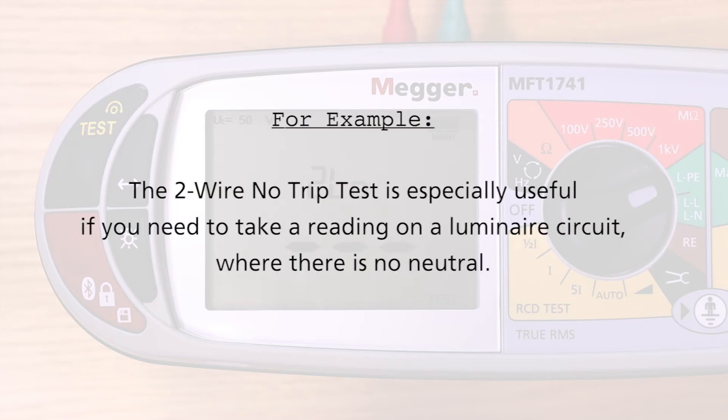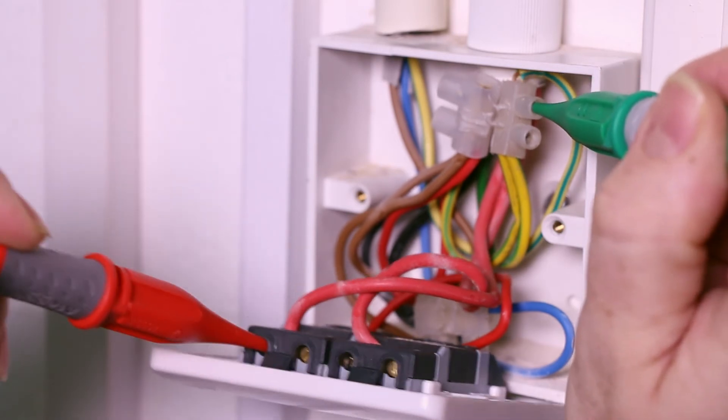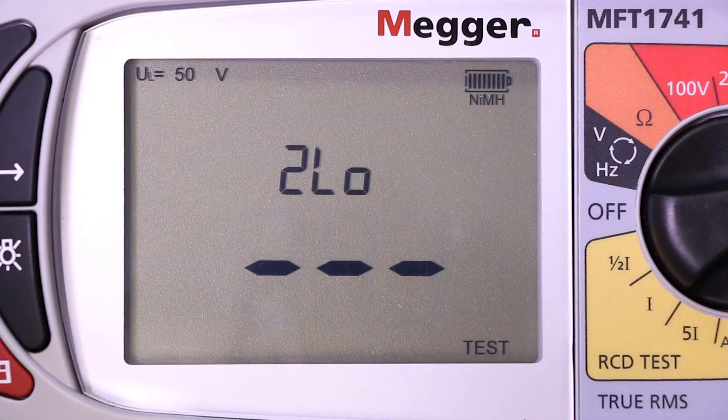The two-wire no-trip test is especially useful if you need to take a reading on a luminaire circuit where there's no neutral. This means you can carry out the test from the light switch rather than from the luminaire itself, and by having the auto-start feature selected you can probe onto the terminals without needing to press the start button to initiate the test.